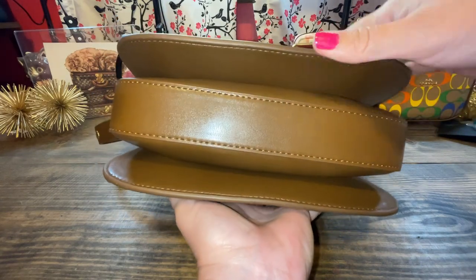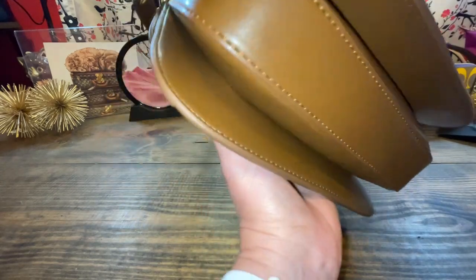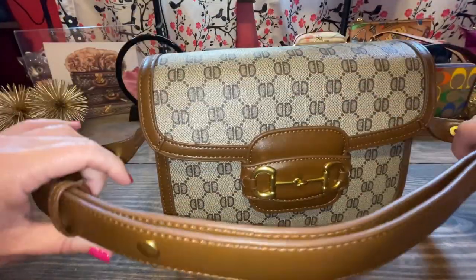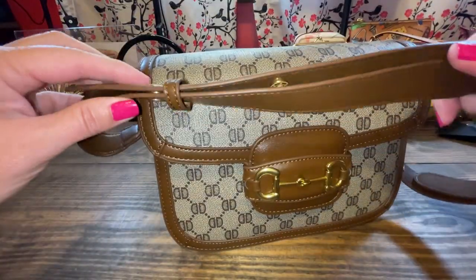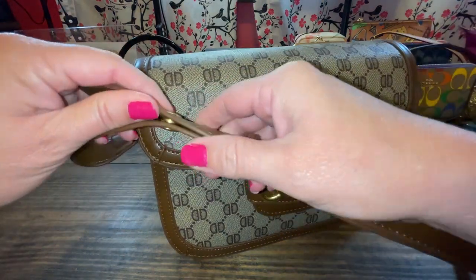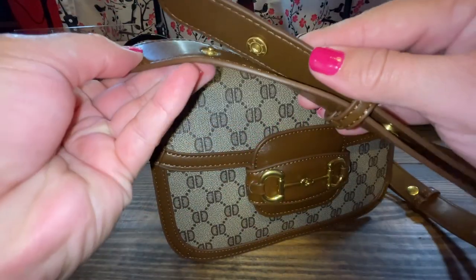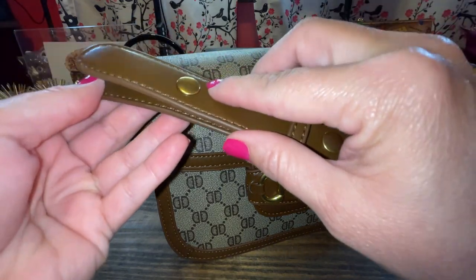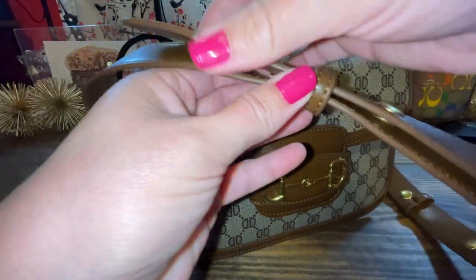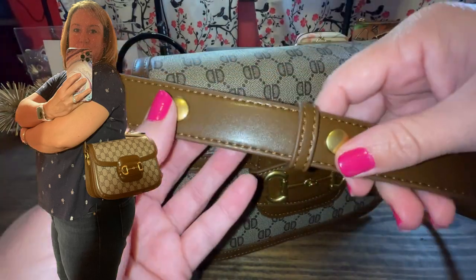I like how it opens up when you stuff it, and we're also going to see what I stuffed it with. This bag can be a longer shoulder strap by just unbuttoning here — it is on the longer strap right now — or you can cinch it up and make it even shorter. This right here is the perfect size for me.